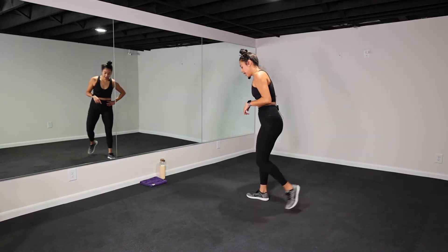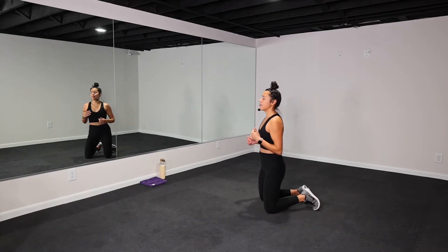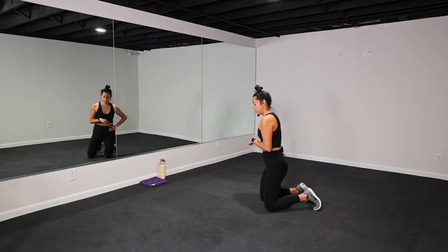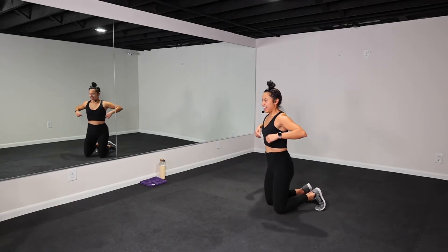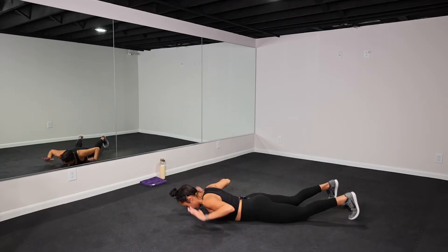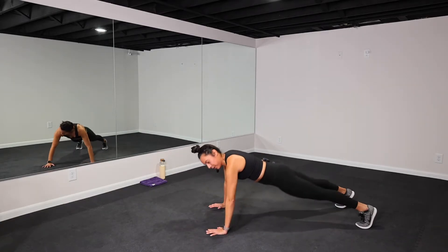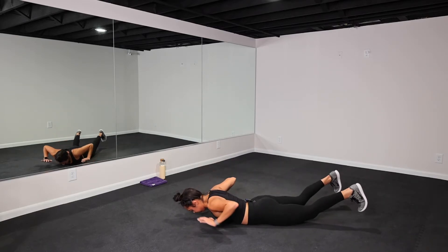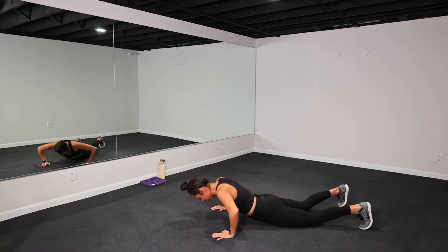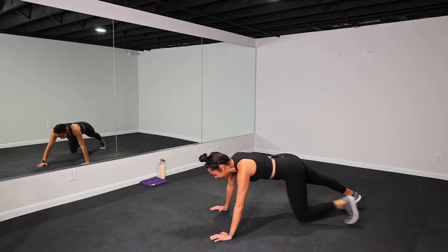Exercise two: hand release push-up. Deep inhale. I am right here with you — everything together, team. Breathe. Whenever you need water, go do that — you can pause me. Five, four, three, two — hand release push-up, let's go! Squeeze your glutes, squeeze your core — hang on to it, 15 more seconds, use your core, squeeze your glutes, use the upper body. Four, three, two, one — let it go!